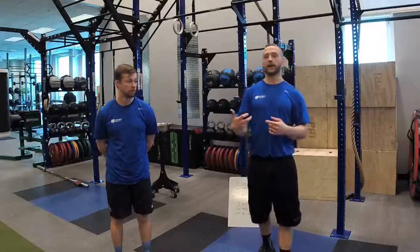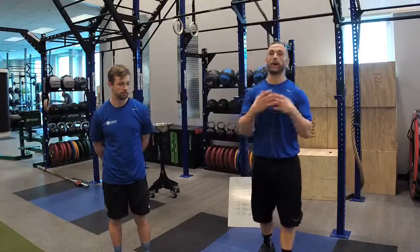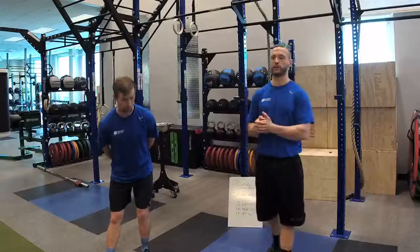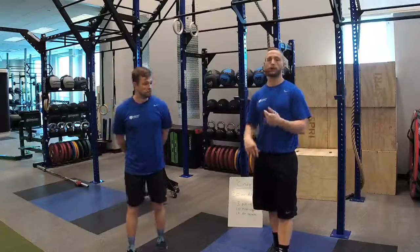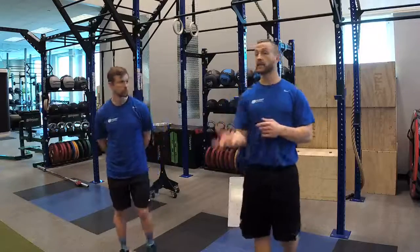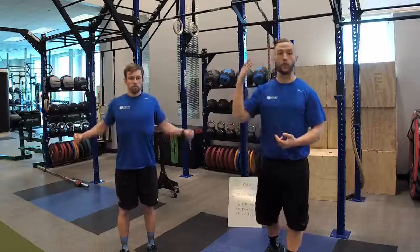We're going to talk about gymnastics today, and gymnastics is all about body position and agility, coordination, and balance — moving your body through space. So push-ups, pull-ups, air squats, handstands, stuff like that is gymnastics, not just iron cross and uneven bars and the vault and stuff that you see in the Olympics.